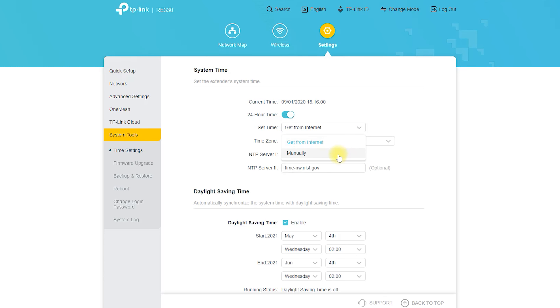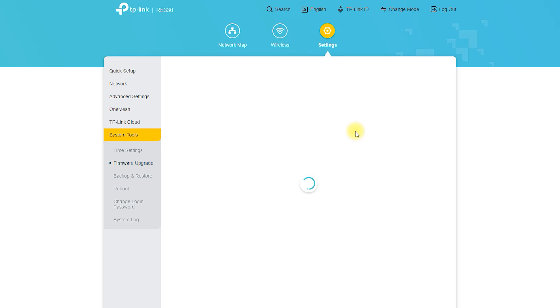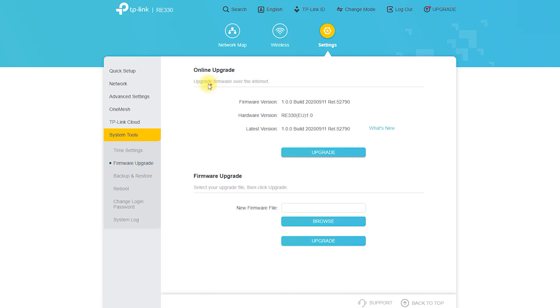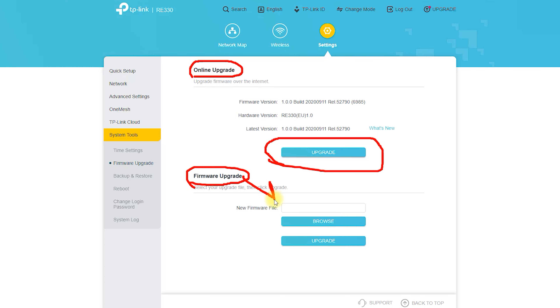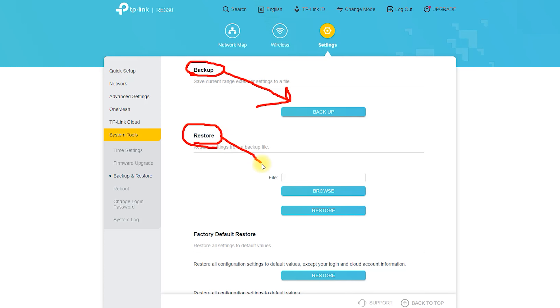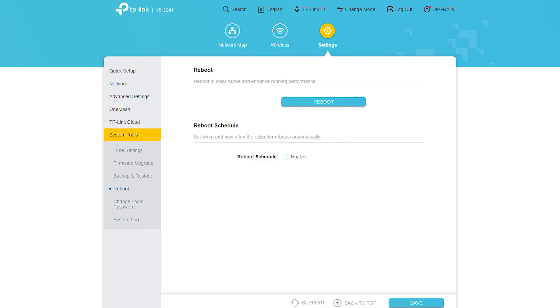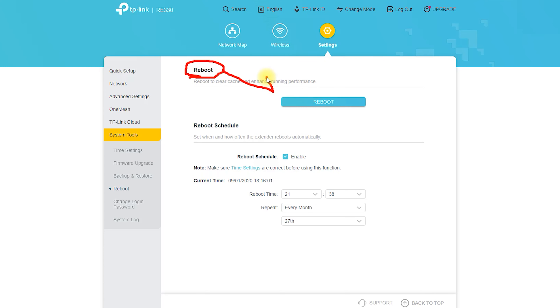Cons: The RE330 AC1200 Mesh Wi-Fi Extender may not work with all routers, so it is important to check compatibility before purchasing. The device is designed for homes or small businesses with a limited number of devices; if you have a large business, you may need a more powerful solution. Like all Wi-Fi extenders, it has distance limitations, and if you have a very large property, you may need multiple extenders. The device may also be affected by interference from other wireless devices or physical obstacles such as walls.